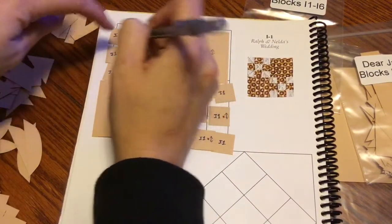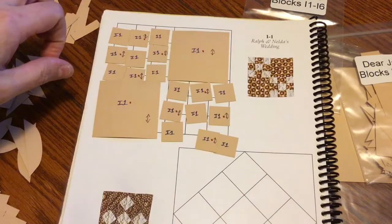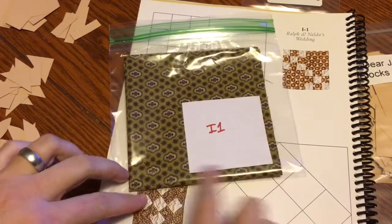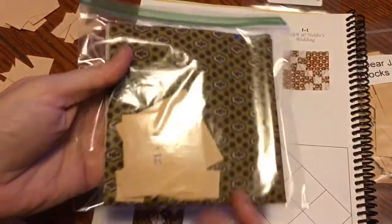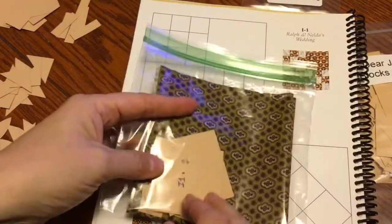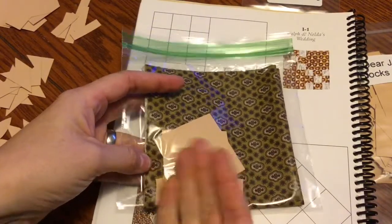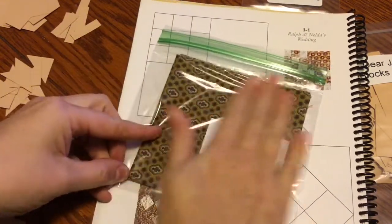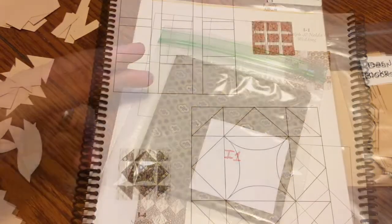I'll put these in my I1 baggie with my I1 focus fabric. I've got it bagged up. A word of caution: I'll make sure the fold of my focus fabric is on the bottom and the openings are at the top, to minimize pieces getting stuck inside the fabric. I'll put the pieces in the baggie first, then put the fabric in — pushing the pieces to the side so the fabric is on one side of the pieces. When I take my fabric out to prep my block, I don't want to dump everything everywhere.